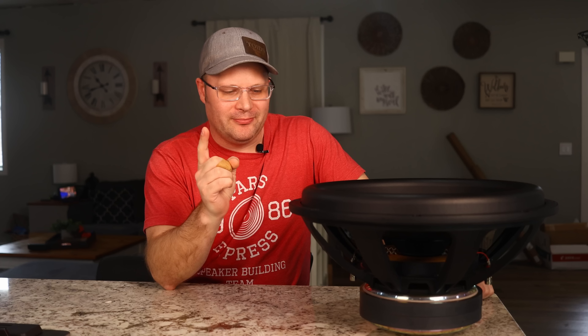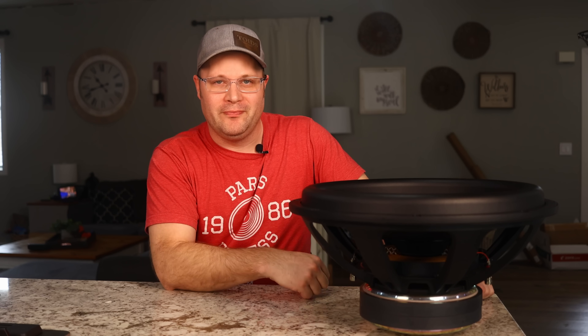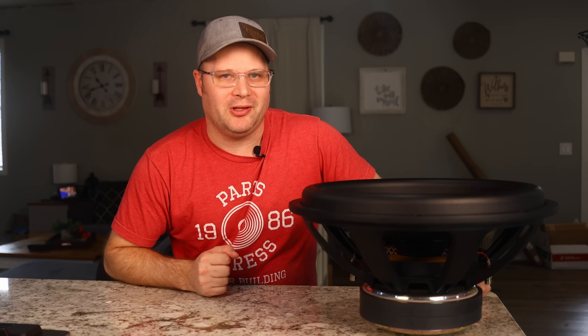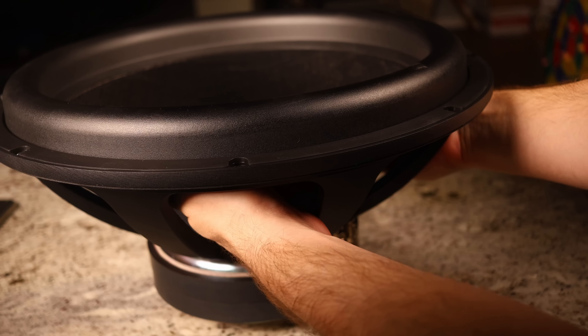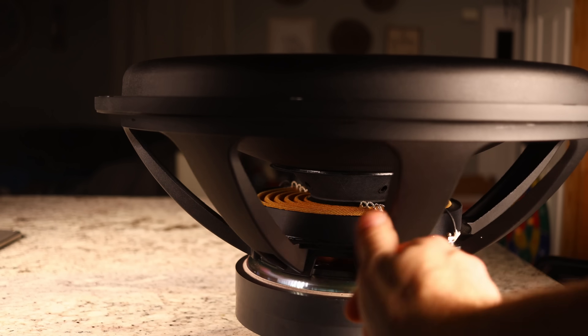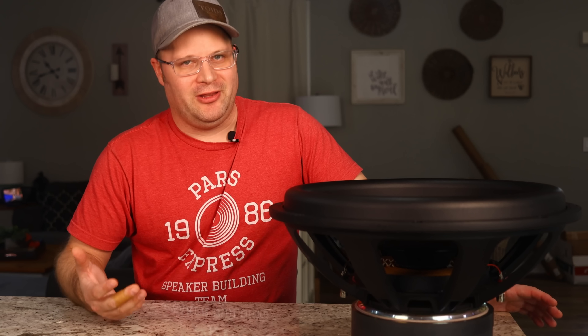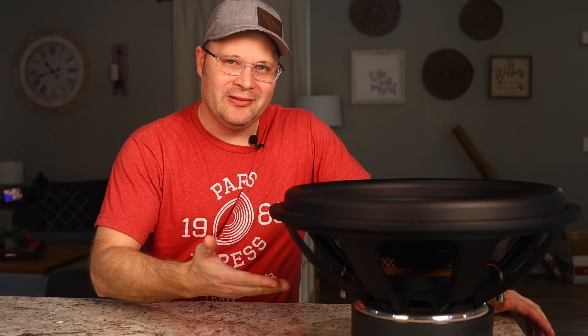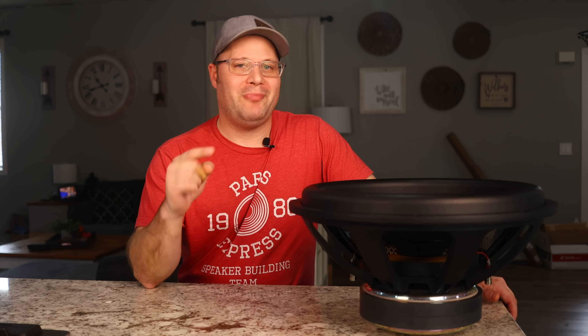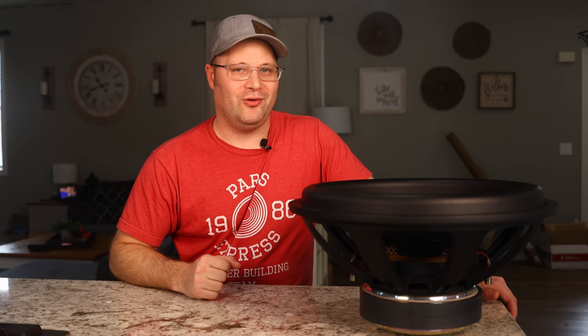But you know what they say, change is inevitable. And change they did. Dayton Audio came out with a new version of their beloved Ultimax subwoofer that is promised to handle more power, be more efficient, while still being just as versatile. How did they do it? And did they do it? Well, let's go ahead and take a look at it and see if it's just as good or better than the old Ultimax that we have all grown to love.